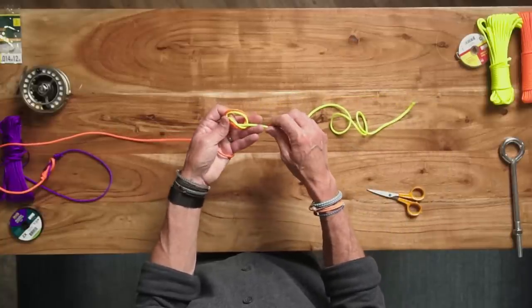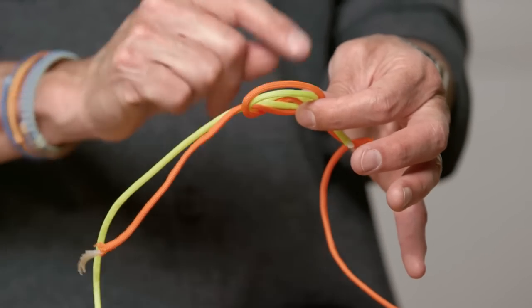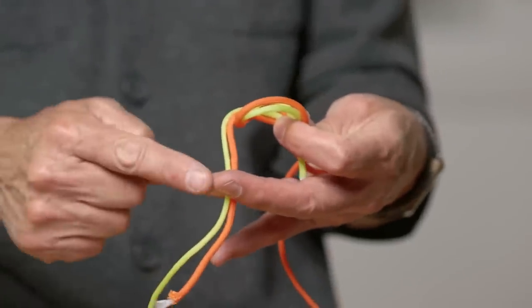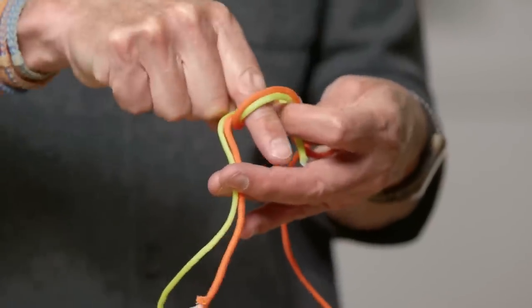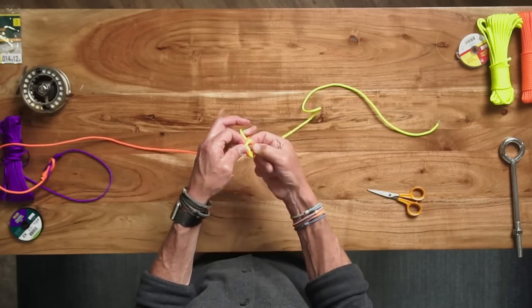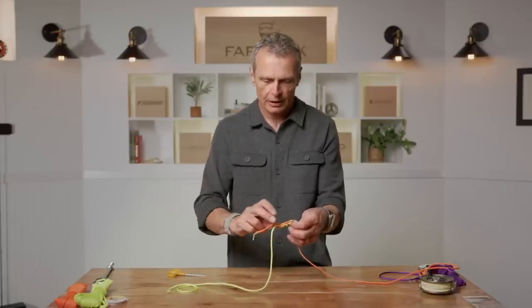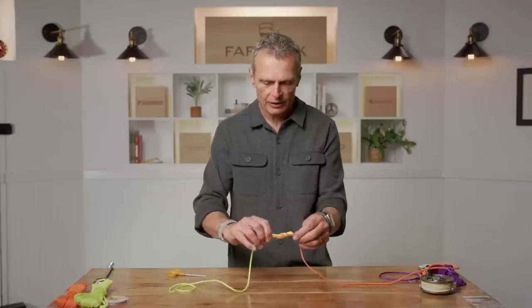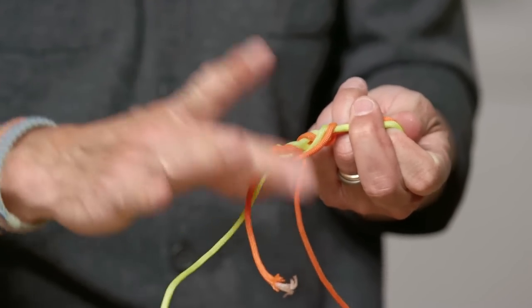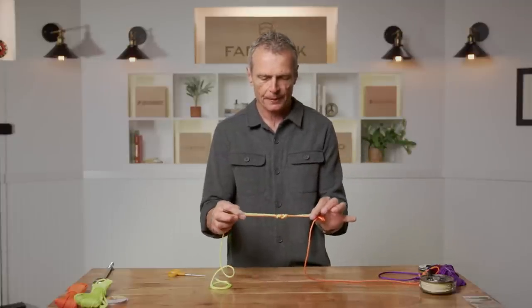Do the usual little roll, thumb twist, create a loop, pinch with the non-dominant thumb. Thread both the orange and yellow tag ends through the loop to create the overhand knot. Because it's a triple surgeon, you do that three times. A time-saving tip: pinch the knot in your left thumb and index finger, use your middle and ring finger to grip the two pieces you're putting through, and use your index finger of the dominant hand to stick in the loop, twist around both pieces, and pull through. Once you've done that three times, pull the knot tight holding all four ends evenly. Cinch that knot up — that's the triple surgeon knot.